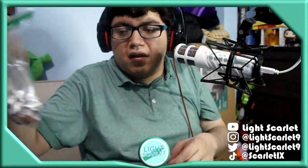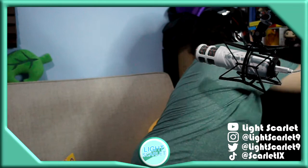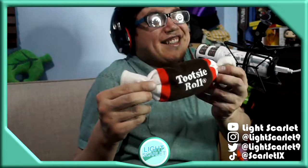I'm gonna try that — and that Tootsie Roll, I love this. Come on, come on, let me do this okay. It's a Tootsie Roll and it has — okay.